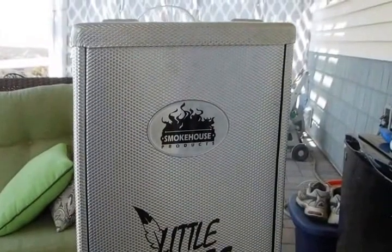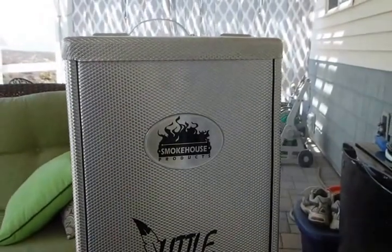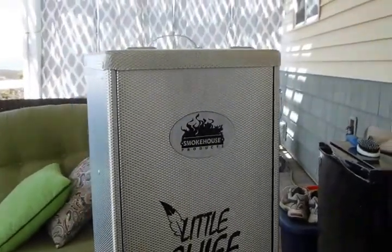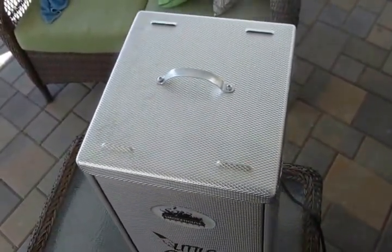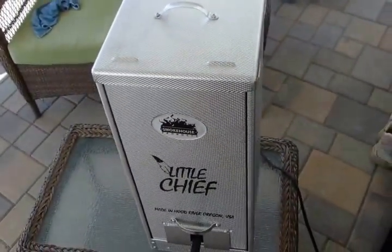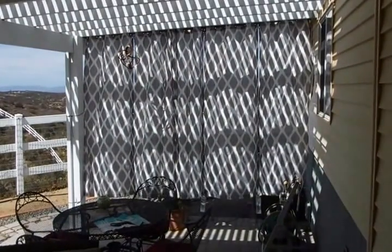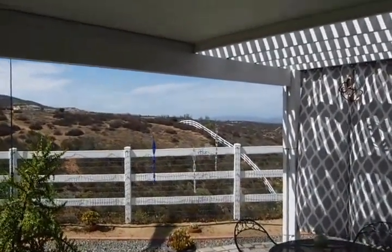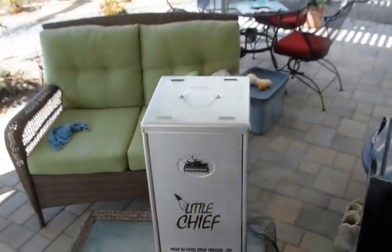We've been smoking now for about 15 minutes and the smoke is starting to come out pretty noticeably. Smells good. The directions said it would take 15 minutes and that's exactly what it took. You can see the smoke a little better at this angle. I wanted to keep this out of the wind — there is no wind because it's morning. I've got a little curtain drawn, and I was wondering if it would be okay on the enclosed part of our patio, but so far so good. Definitely smells like smoke in here though.